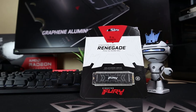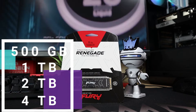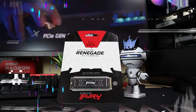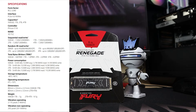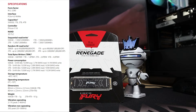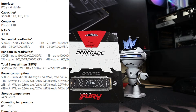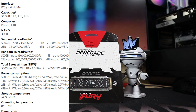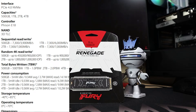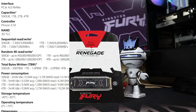It comes in four sizes: 500 GB, 1 TB — which we have here — 2 TB, and 4 TB variants. The form factor is PCIe Gen 4.0 NVMe M.2 with blazing fast speeds of 7300 MB/s read and 6000 MB/s write. Note that the 500 GB variant is slightly slower at 3900 MB/s write, while the 2 TB and 4 TB variants have faster write speeds of 7000 MB/s.